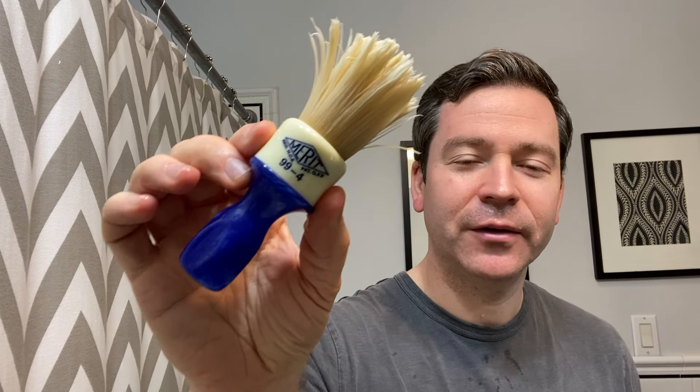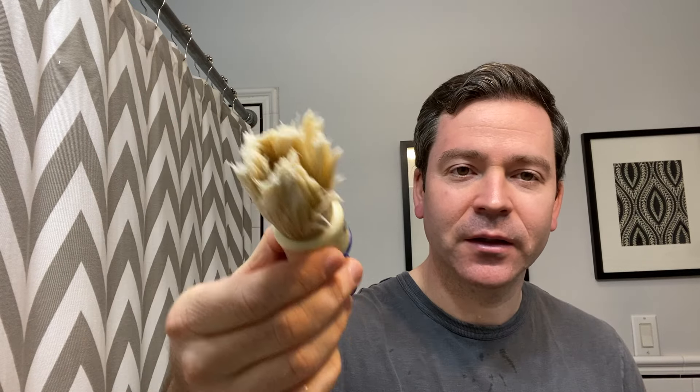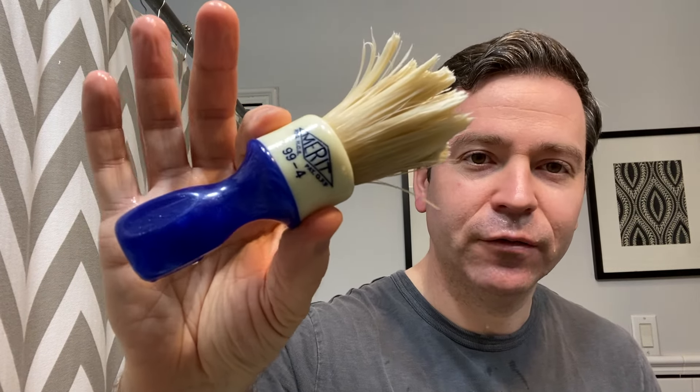The brush is going to be the Heritage Collection Gelled Boar, one of my favorite pickups from last year. This is basically a reproduction of a Marriott vintage brush design, and the knot has been bleached to give these very soft gel tips. So it's been soaking — it's ready to go.